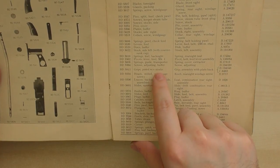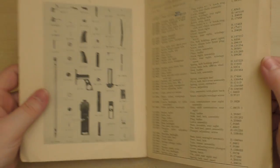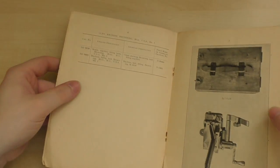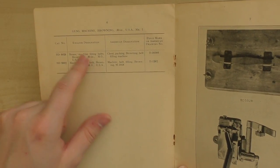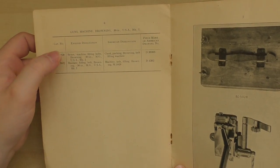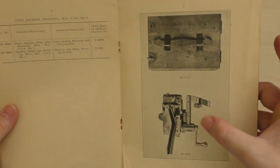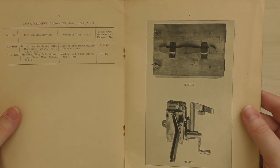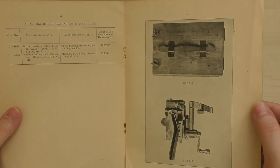Grips pistol without stock, grip assembly with plate back. And then we have machine gun belts filling. Boxes machine filling belts Browning .30 inch, otherwise known as chest packing Browning belt filling machine. So this is the belt filling machine with its box, its carrying case. Machine filling belt Browning .30 inch MG USA Mark 1, otherwise known in America as the machine belt filling Browning M1918.